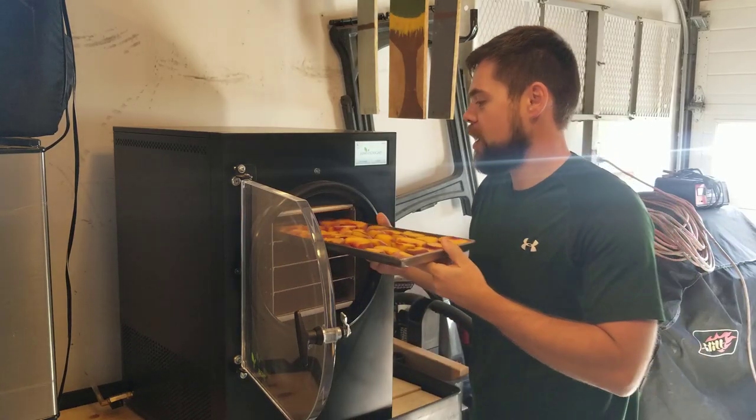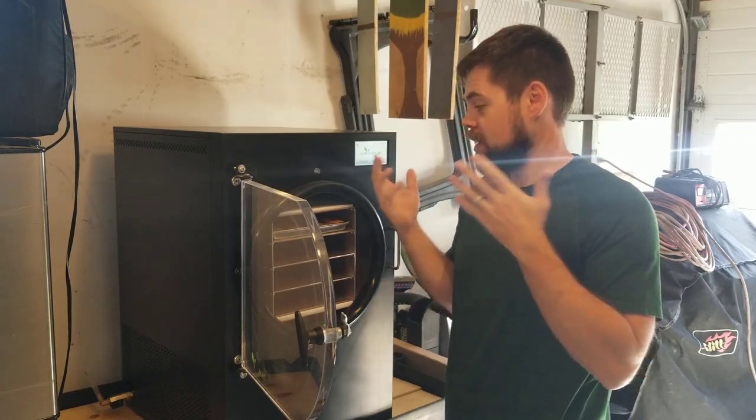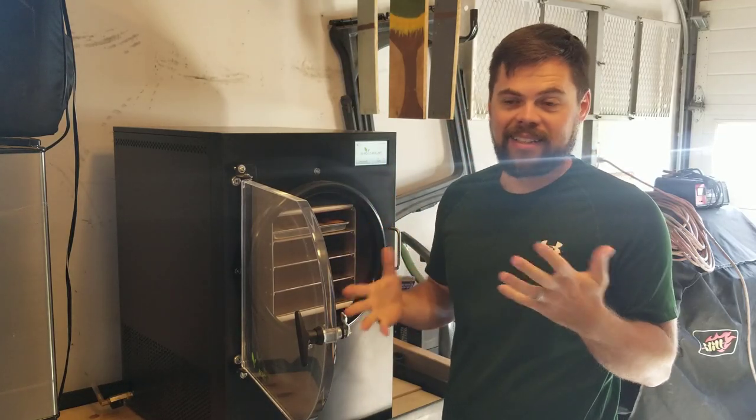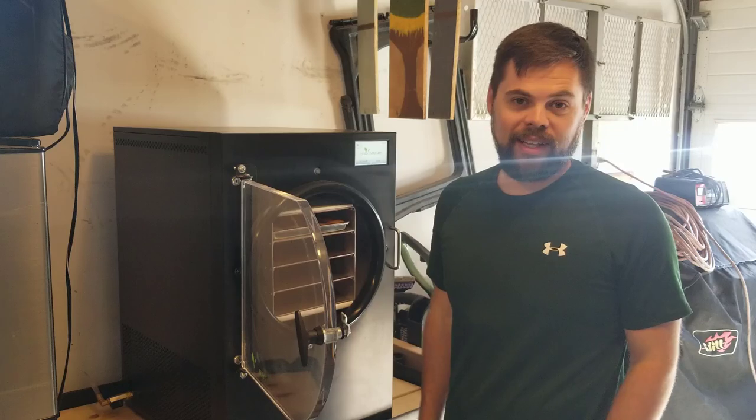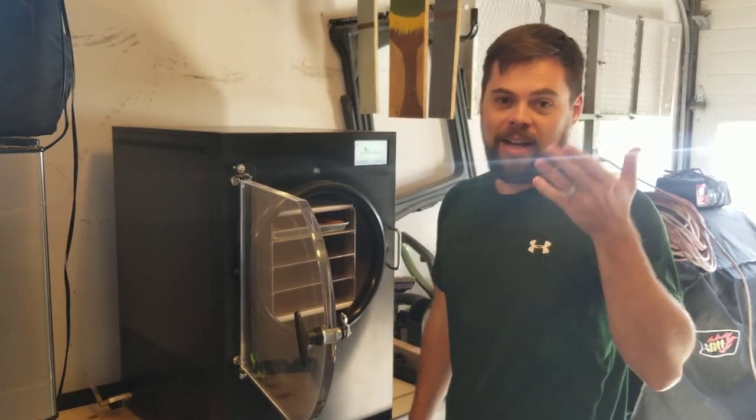I'm pretty new to freeze drying but so far it's gone pretty well, so I want to show you what it's like and basically making healthy candy. It's super delicious. I just eat on it all day, especially the strawberries — I absolutely love the strawberries. Stick around, I'll show you my process and that should be pretty fun.